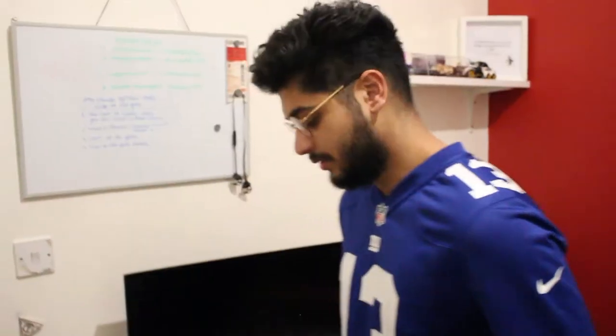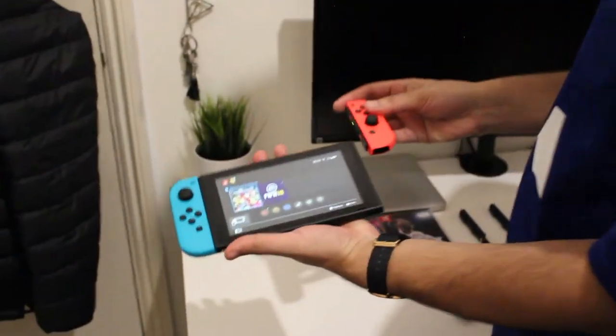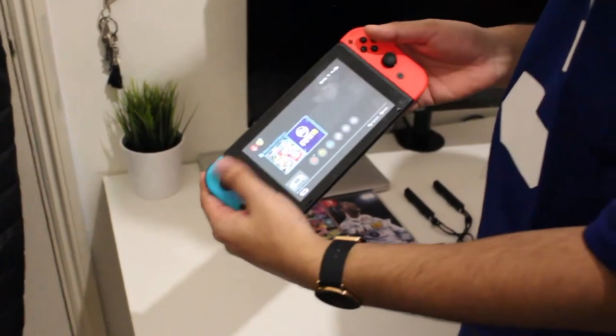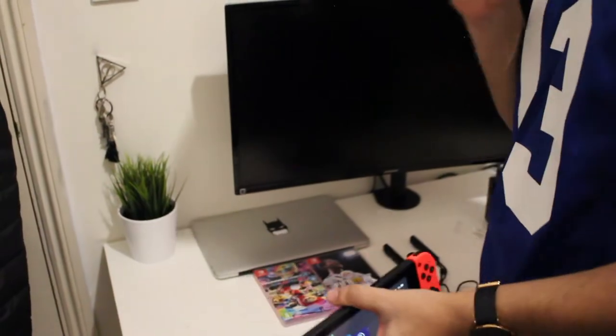So that's one way to play. Another way — and probably the main way that everyone sees it — is just sliding the controls onto the sides. Boom, just like that, easy. You can play just handheld. So that's the second way to play.